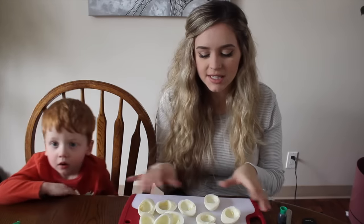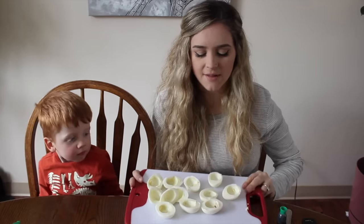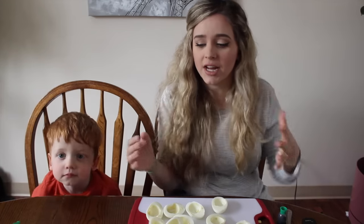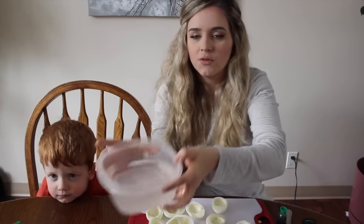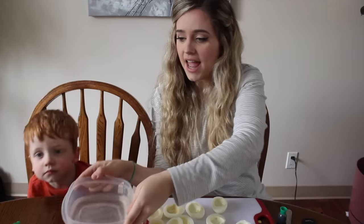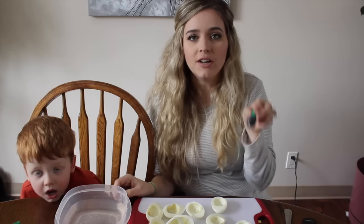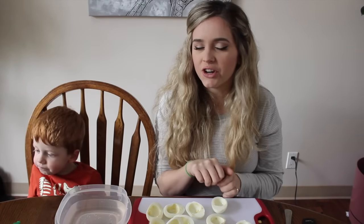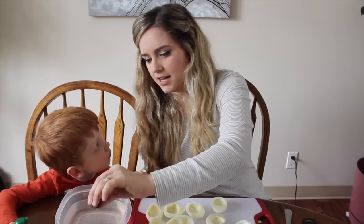Now that we have scooped out the center of all of our eggs, we're left with a bunch of white egg whites. Now we want to dye them green. Here I have a container that I filled with water, and I added about a teaspoon of vinegar. Now we are going to add the green food coloring to dye it — just add green food coloring until you get the darkness of green that you desire.